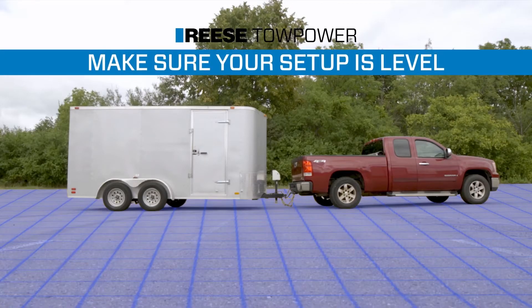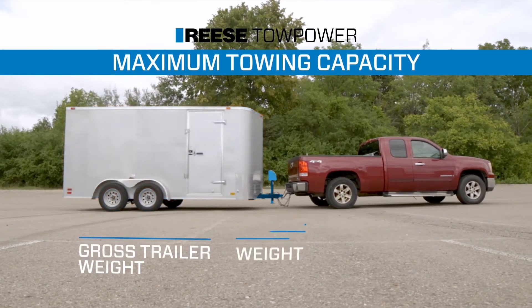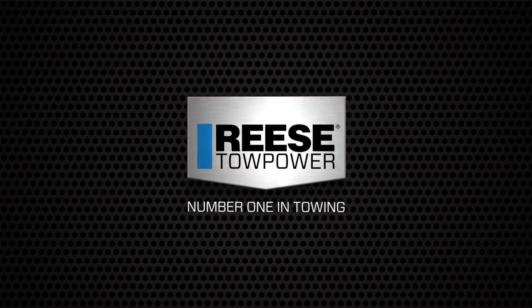Making sure your setup is level is just one step to help ensure a safe and comfortable towing experience. Always remember that the lowest capacity of any component in the towing system determines the maximum load you can safely tow. Reese Tow Power, number one in towing.